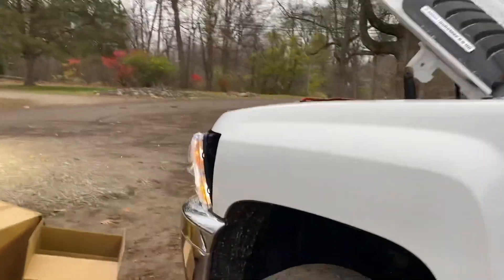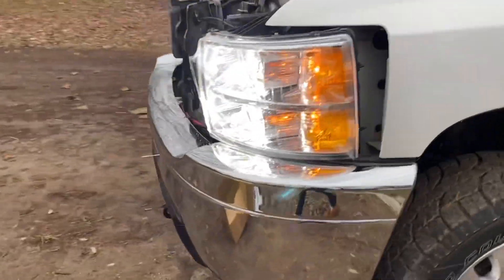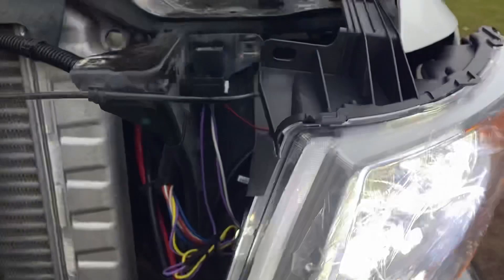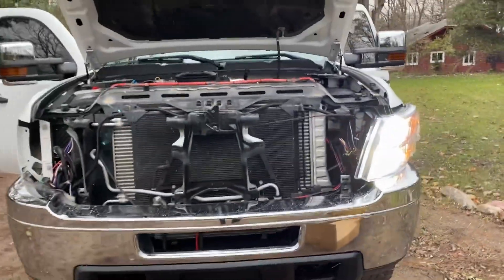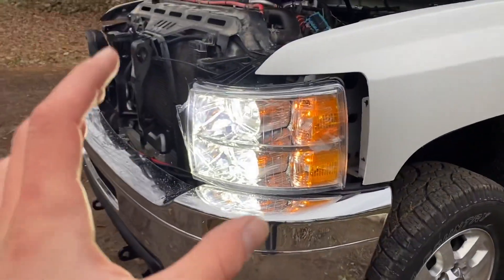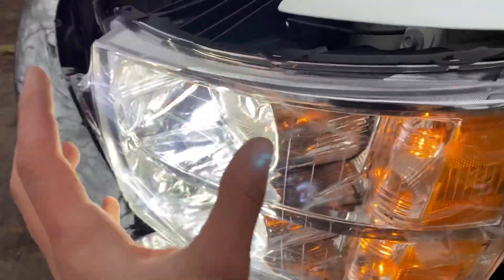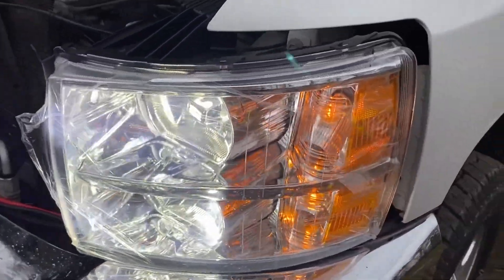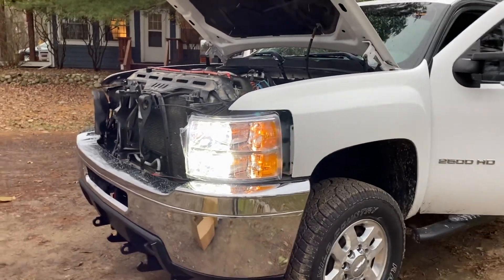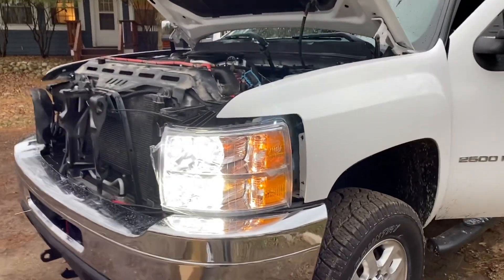Oh, moment of truth — oh yeah! Oh yeah, those are extremely bright! Wow, that looks good, that sure looks good. You guys saw in the beginning of the video how the lights looked — not very bright. But wow, these things are insanely bright! And the new buckets, they're so clear, they look so nice. I still have the regular old halogen bulbs on the other side for now, but wow, I am extremely impressed with how that looks. Let's get the other side installed and get it all wrapped up.